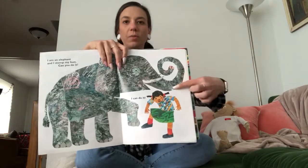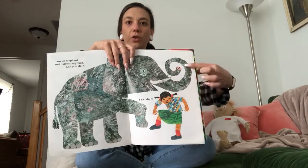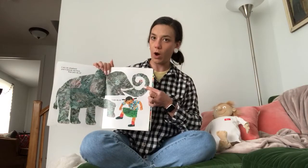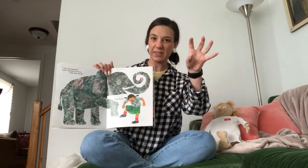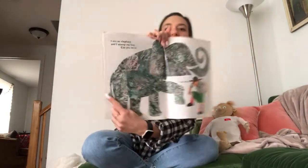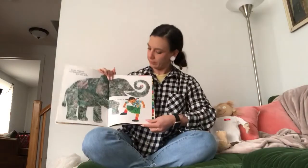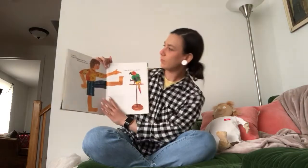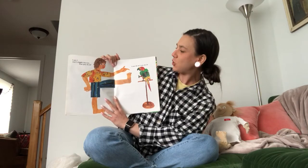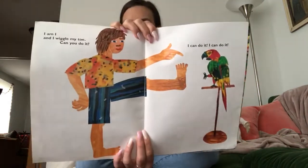Boys and girls, do you remember what this part of the elephant is called? It's called the trunk. The elephant uses its trunk to drink water and it uses it kind of like a hand to pick things up. Do you remember what this little part is called right here? That's the elephant's tail. I am an emu and I wiggle my toe. Can you do it? I can do it. Can you wiggle your toes?